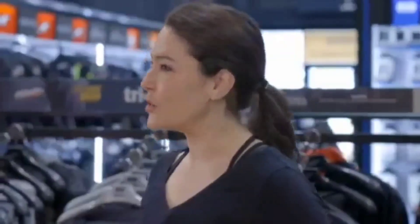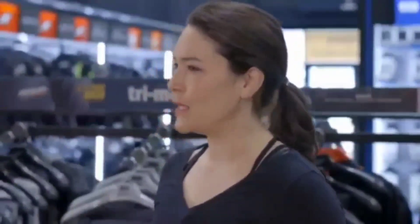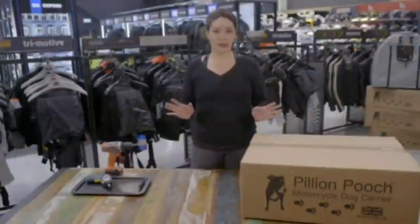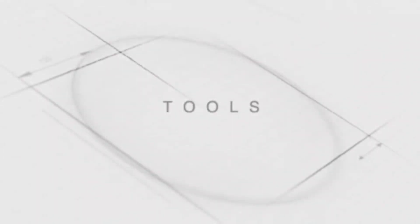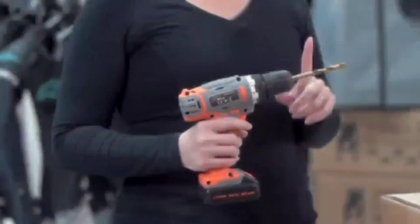We know you're keen to get out riding straight away, but there are a few steps we need to go through before your dog can feel the wind in their ears. So let's start at the very beginning. Before we even open the box, let's go through the tools you'll need for assembly. Here I have an electric drill with an 8mm drill bit.